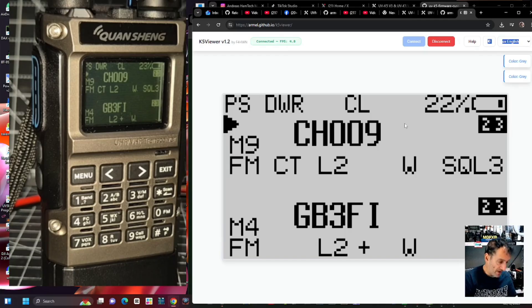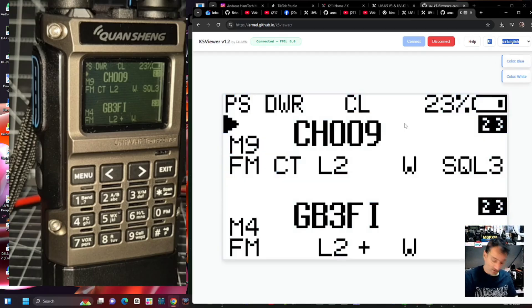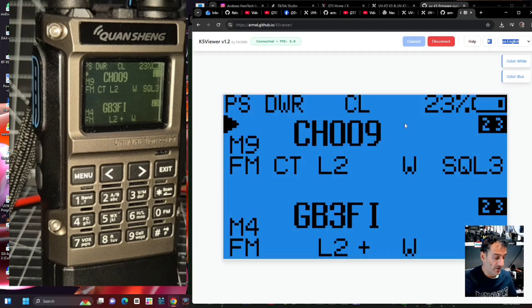If we select G it should go green. Let me get rid of the black and white. G - the other day I did it and it did go green. Oh, it's not green, it's gray - G for gray! O for orange, B for blue, W for white. Very nice. Disconnect, take a screenshot.